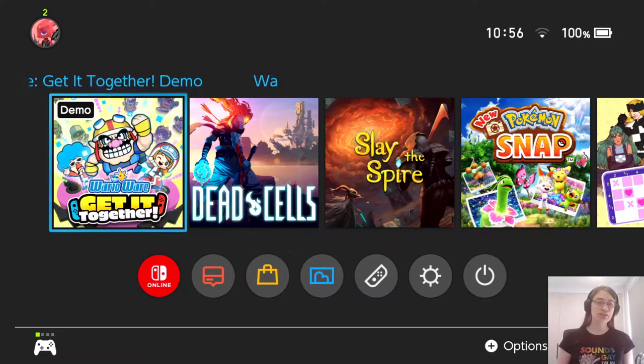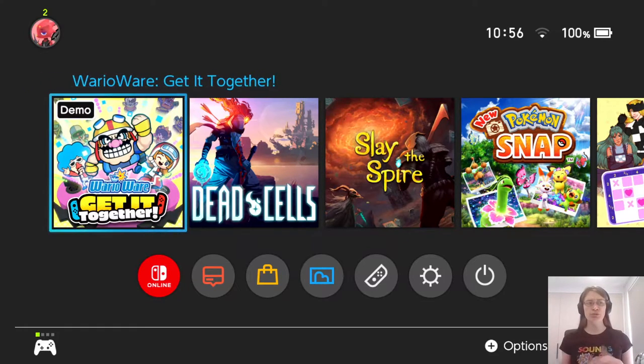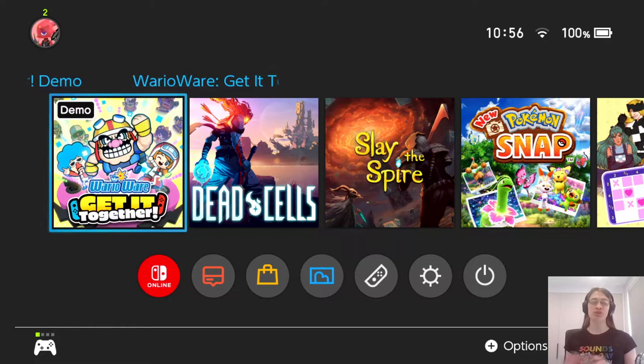Hey there everyone, this is Daniel taking a look at the demo for WarioWare: Get It Together. If you're not familiar with the WarioWare series, it's basically a collection of minigames played rapid fire. It gives you about three seconds or so to play each game, along with a vague two-word instruction on what you're supposed to do, and you have to figure out what's happening and do it fast before the timer runs out.